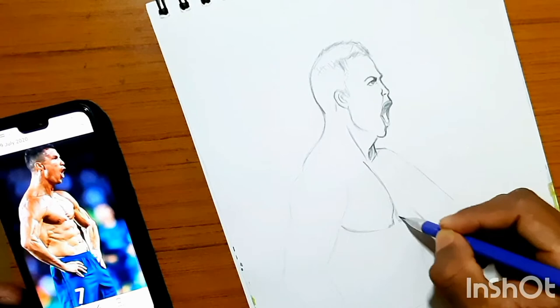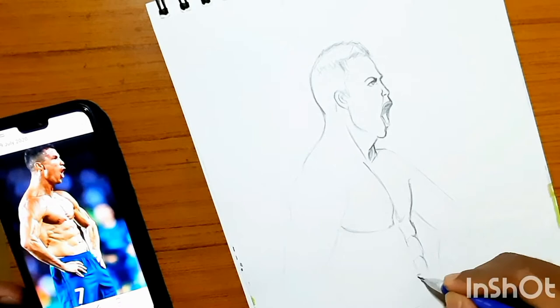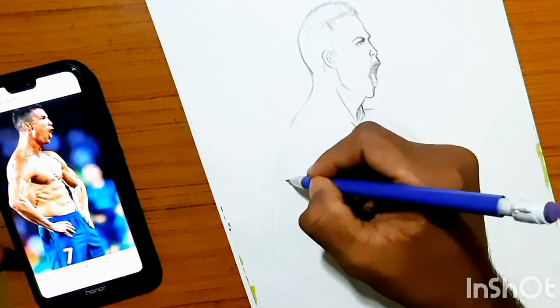I'm trying to draw his abs and all, but to be honest, drawing the body is very easy compared to drawing the face. Now I am simply trying to outline his hands and darken the layers.